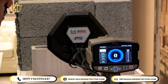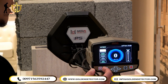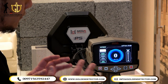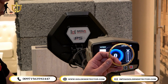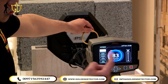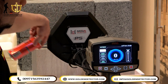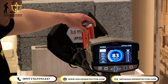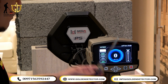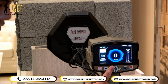We are now using the VLF system with the 36 cm coil. As you can see on the screen, there is a target ID number at the center, and the device can distinguish between non-ferrous and ferrous metal. Testing with a gold bracelet — the screen shows non-ferrous metal. Testing with aluminum — also shows non-ferrous metal. Testing with normal iron — the screen shows ferrous metal.